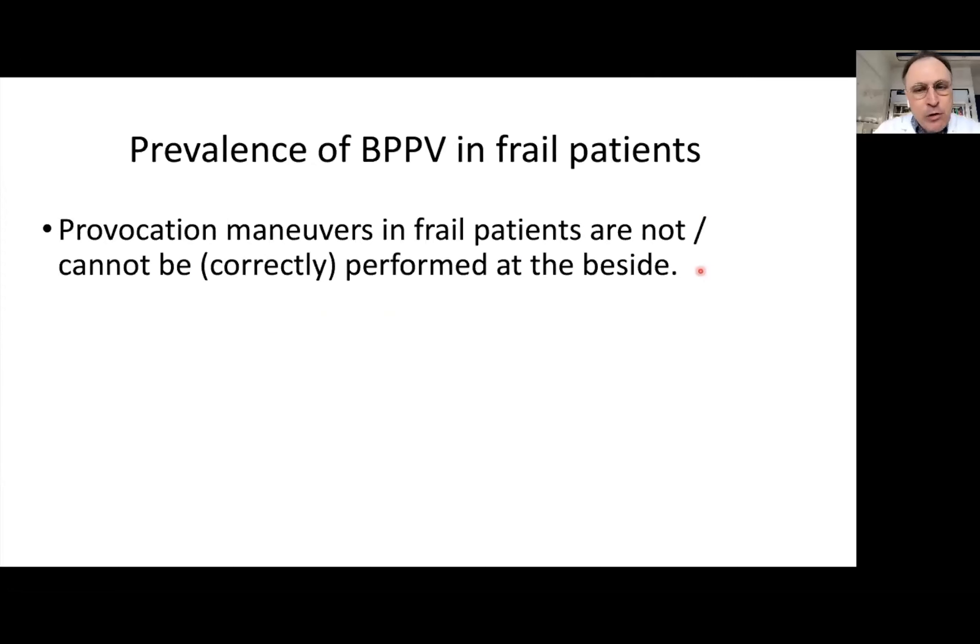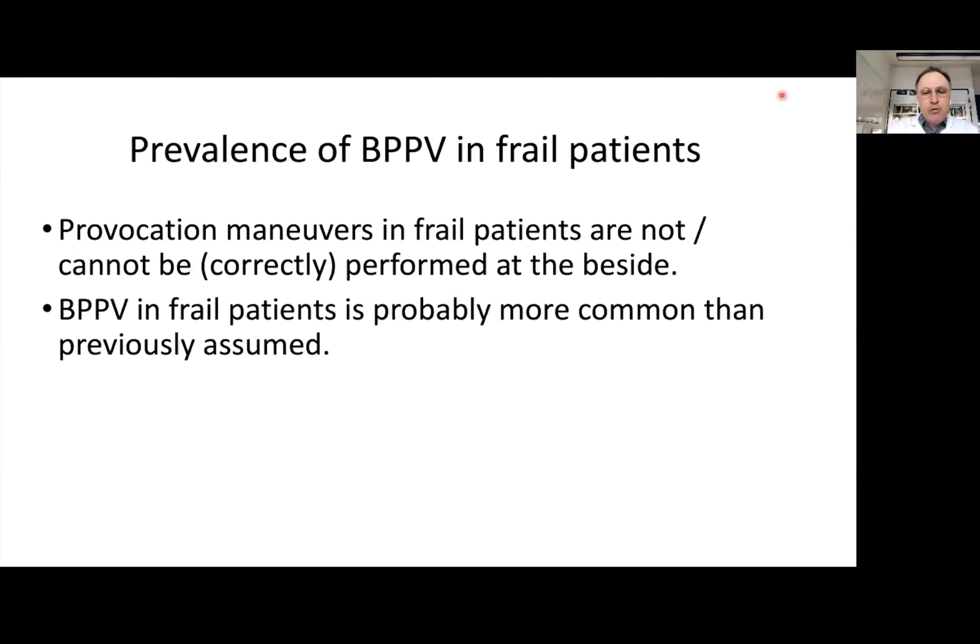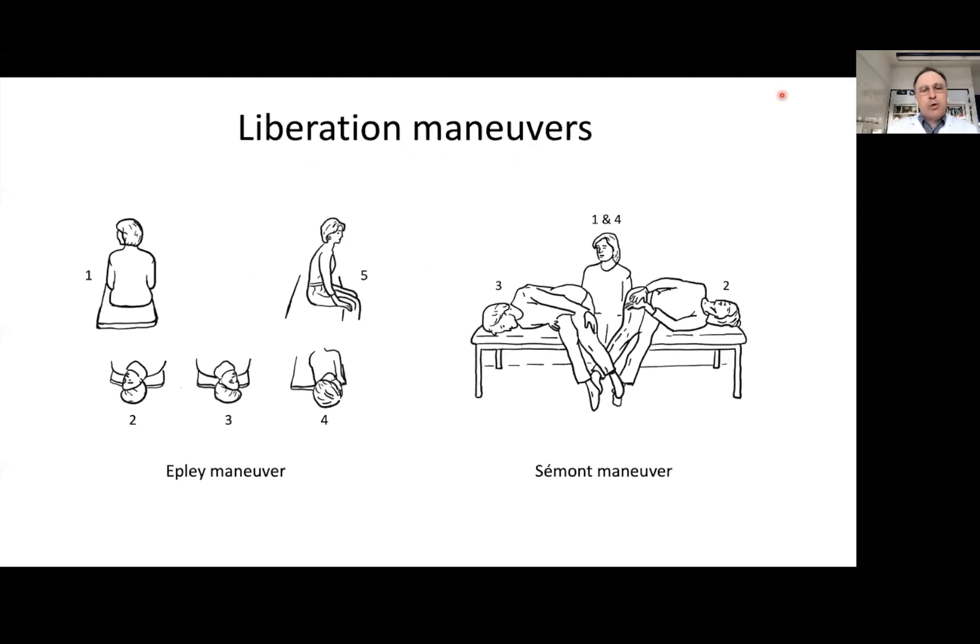The prevalence of BPPV in elderly and especially frail patients is probably even more common than reported. This is because the provocation maneuvers in frail patients cannot be correctly performed at the bedside. BPPV in frail patients is therefore probably more common than previously assumed. This also applies to the liberation maneuver — it is very difficult to perform correctly in frail patients.